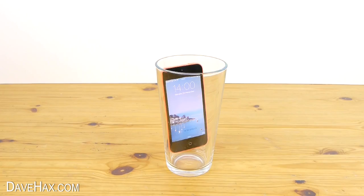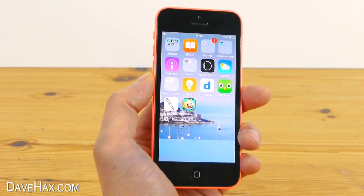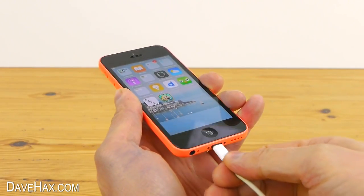If you need to charge your phone really quickly, you can switch it onto flight mode. Not only does this mean your phone will use less energy, but it will charge quicker too.